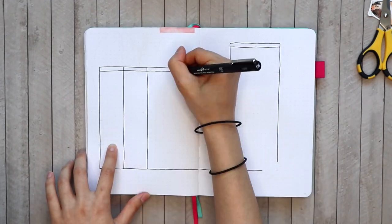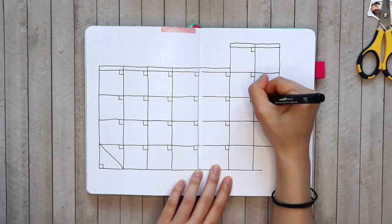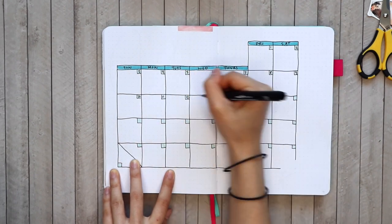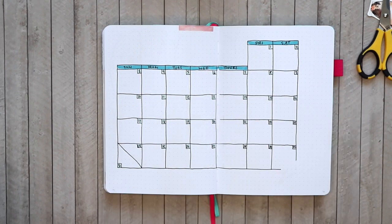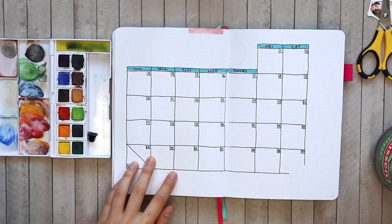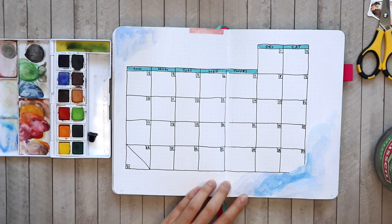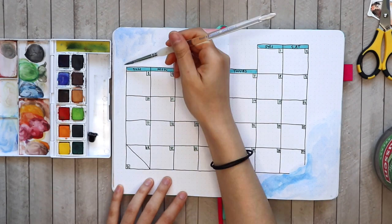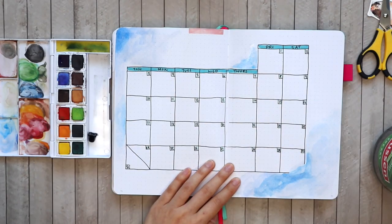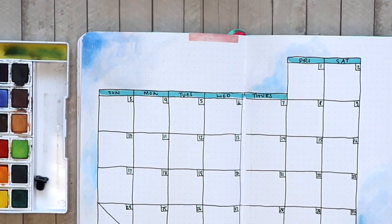Moving on to the monthly calendar page, I'm starting off with an outline for the month as usual using my black fine liner, and using a couple shades of teal to fill in some areas and add a little bit of that ocean color. Then I'm bringing in my inktense paint pan and doing a light watercolor wash around the edges of my paper to make it look a little like water. I'm really glad this notebook holds up well to watercolor — this is the Scribbles That Matter journal.